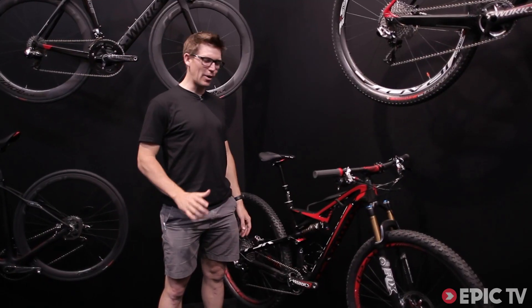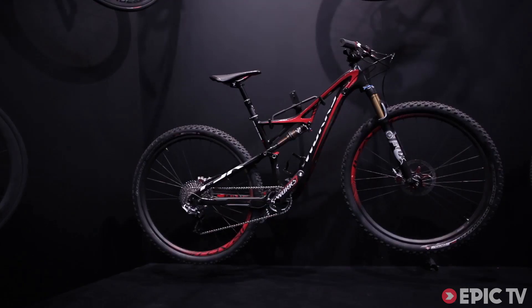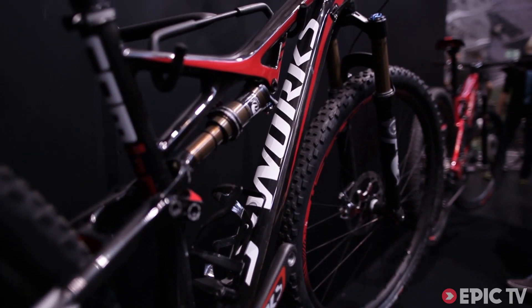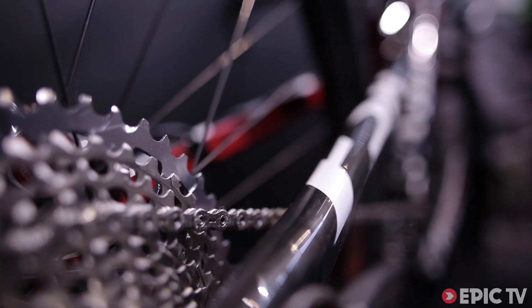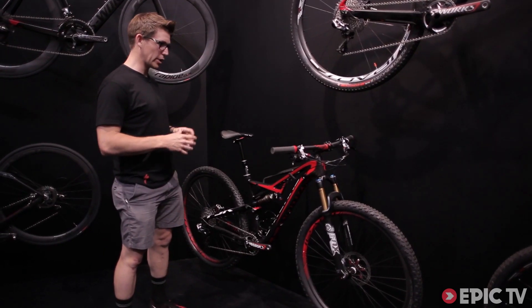Hi, my name is Sam Benedict, the product marketing manager for mountain bikes at Specialized. This is the 2014 S-Works Camber, personally the bike that I'm most excited about because this is the type of bike that most people, most trail riders are going to want to ride.